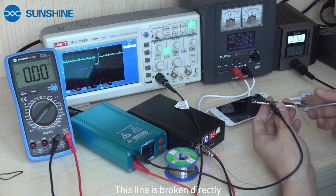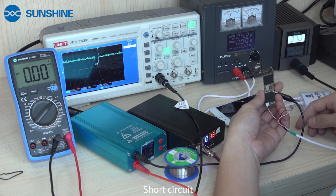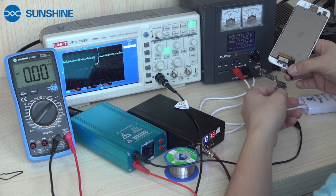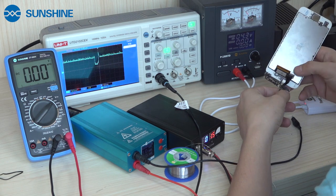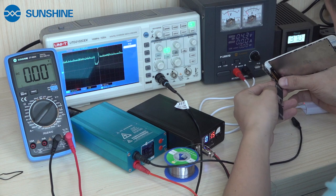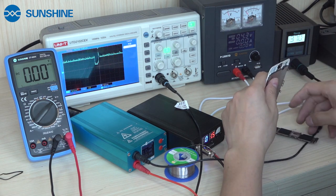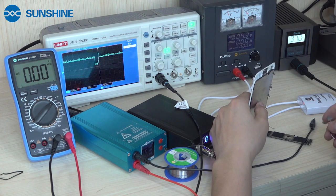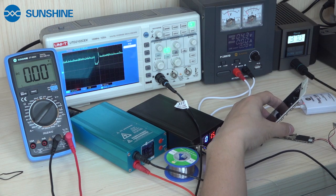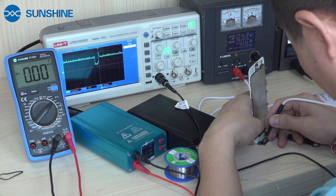Now we try again. Then you can find it's not in short circuit. Now we connect the screen and motherboard. Now we try again and check whether the mobile can power on. It can power on normally.